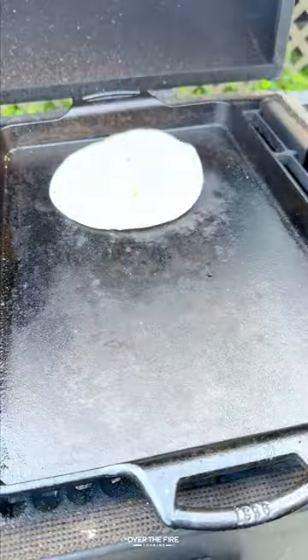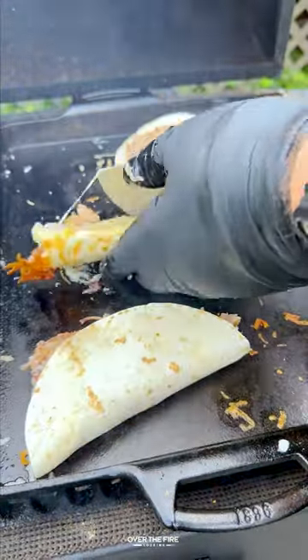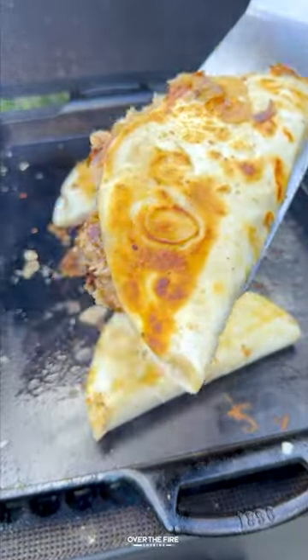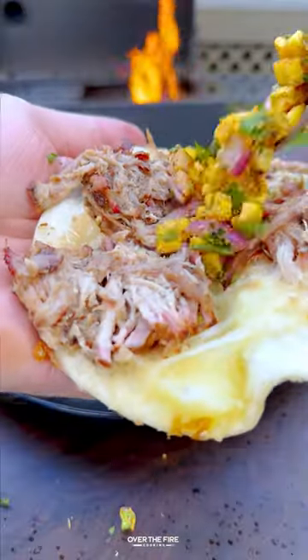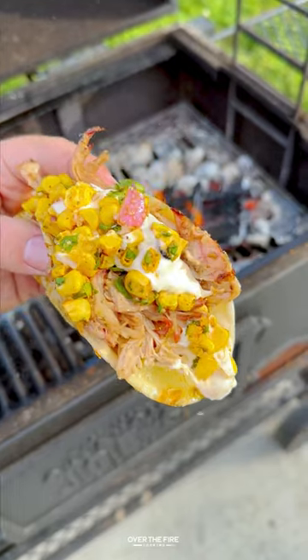I'm then going to add some flour tortillas to a skillet, topping with cheese and the shredded pork. Toast up the outside until nice and crispy, and then we're going to pull it apart, adding the grilled corn, that elote sauce, and then we are going to serve these guys up.